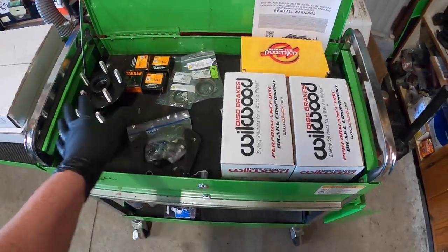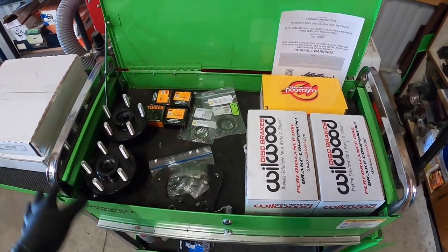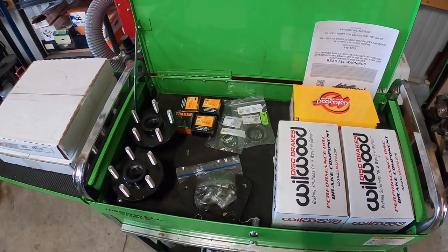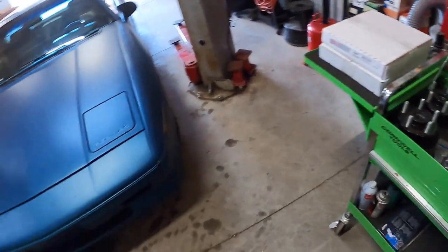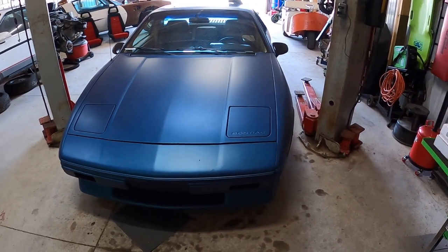All together we have about $800 to $850 into this. This is just the front, and I need to do some more research to see what will work to keep the parking brake in the rear on this. Our first step is going to be to get this thing set and on the lift and get the front wheels off.